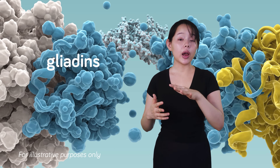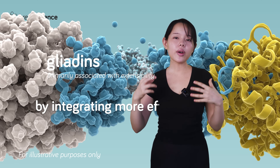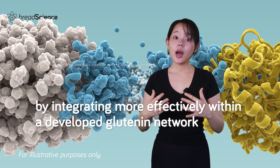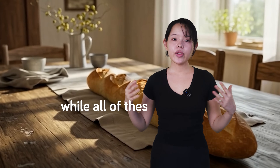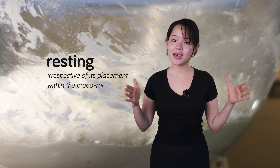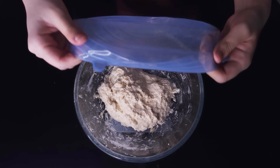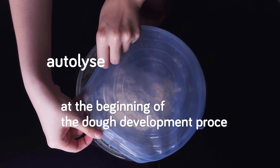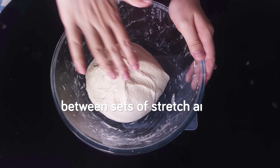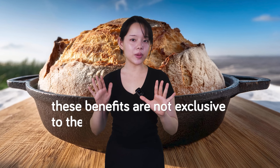Dough resting also improves extensibility, likely from the relaxation of the gluten structure formed during mixing, facilitating easier stretching during subsequent stages. Gliadins, primarily associated with extensibility, contribute to the dough's overall stretchability by integrating more effectively within a developed glutenin network — a process resting promotes. Crucially, it's important to recognize that resting, irrespective of its placement within the bread-making timeline, produces all of these benefits. They manifest whether resting occurs at the beginning in the autolyse, between sets of stretch and folds, or during bulk fermentation, yielding largely comparable outcomes. These benefits are not exclusive to the autolyse method.